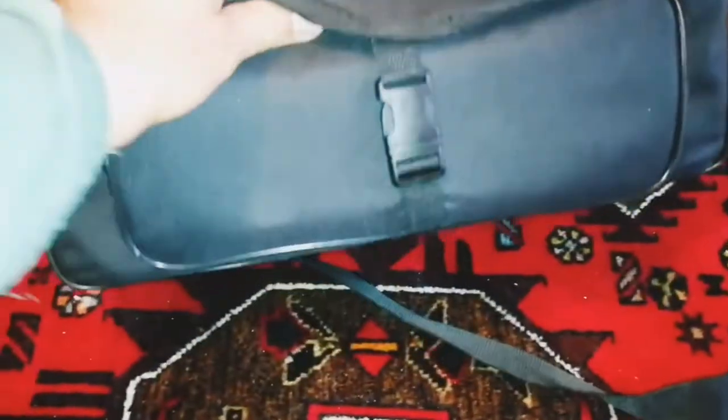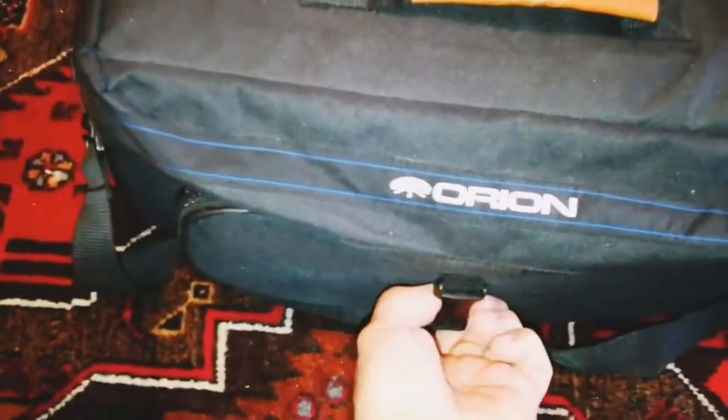First of all, I'm really impressed that it comes with a bag. The bag looks really nice and it's the right size for the telescope. Let's see what is inside it.